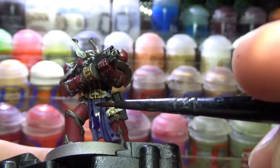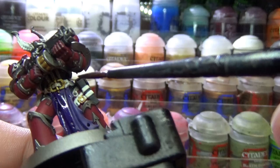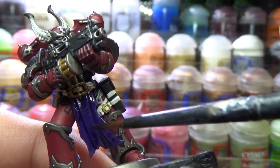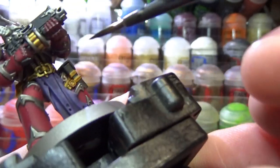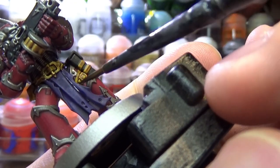Then I used Druchii Violet all over the cloth parts. Then I went back to Nuln Oil and used it selectively to shade the very deepest recesses of the cloth.